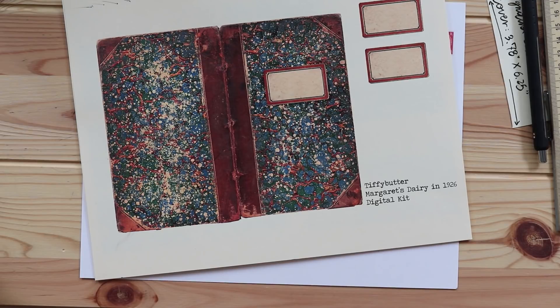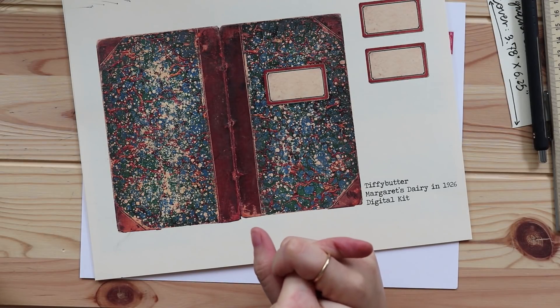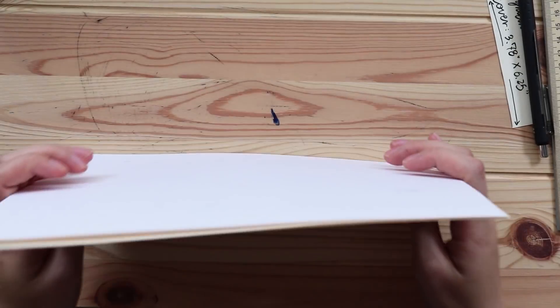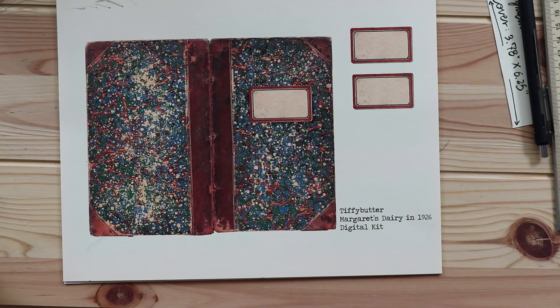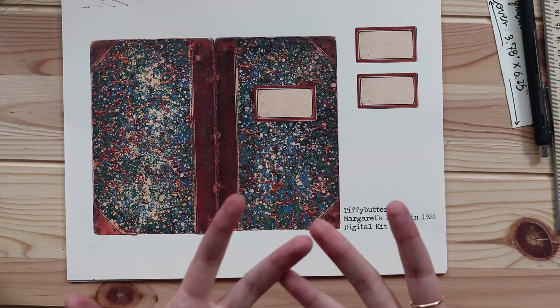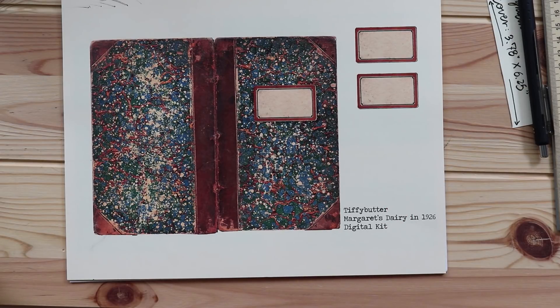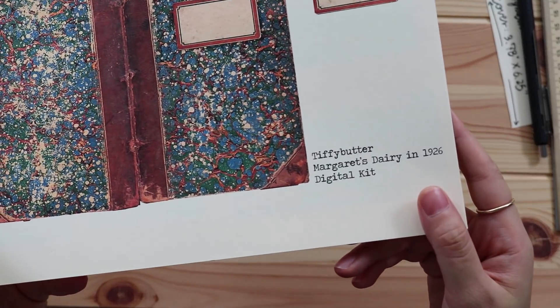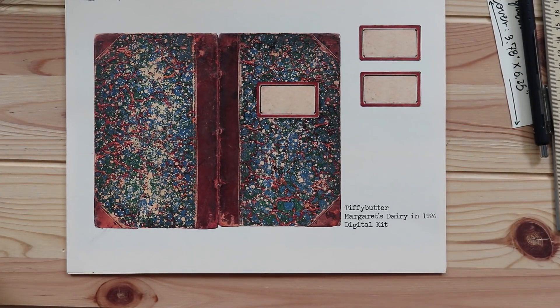Today I'm so excited because in this video I am going to introduce my new digital kit, which you can see right here. I'm gonna go through what is included in this digital kit, what you will be able to receive, and later I will upload another video where I will show you guys how I create a vintage theme diary using this kit. This kit is about a diary from a girl called Margaret, so I named this kit Margaret's Diary in 1926. This kit is about the 1920s vintage theme.